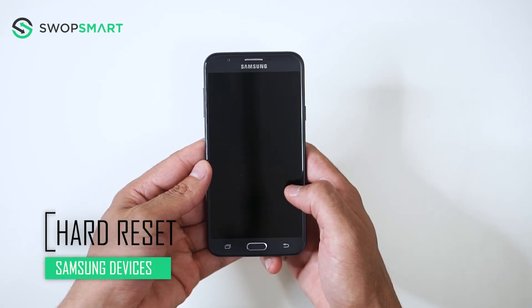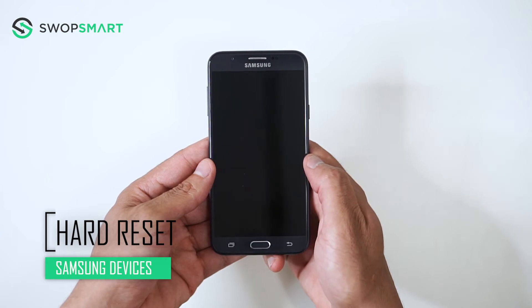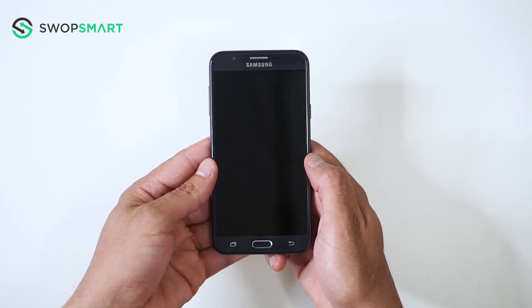Hello everyone! On today's episode of Get Smart with Swap Smart, we will be teaching you how to hard reset most Samsung Galaxy devices, as they all have the same process.